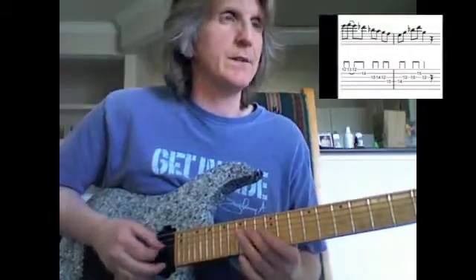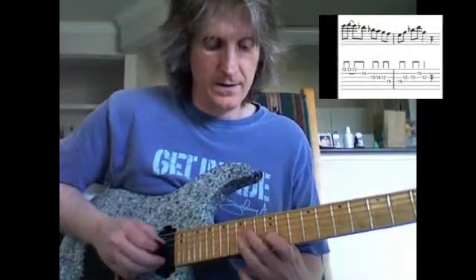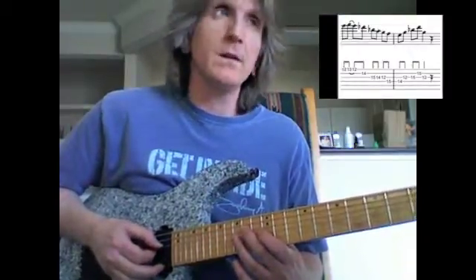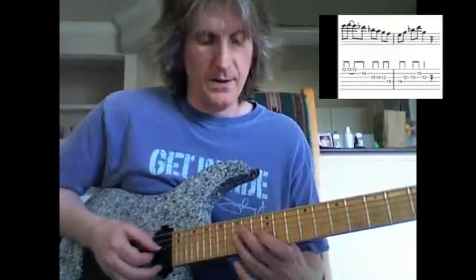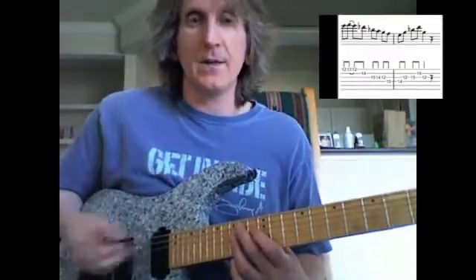There's the F — that's the 11th. Now there, that's an E diminished arpeggio which is contained, or E minor 7 flat 5 actually, which is contained in a C9 arpeggio.